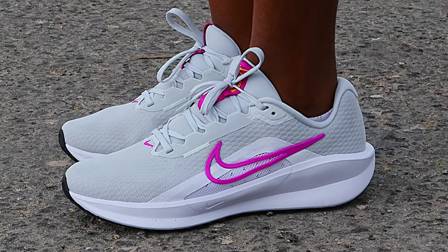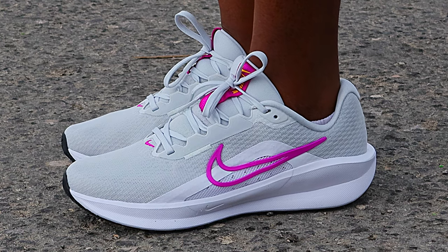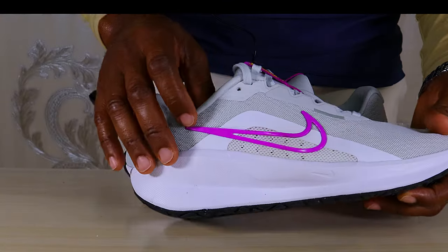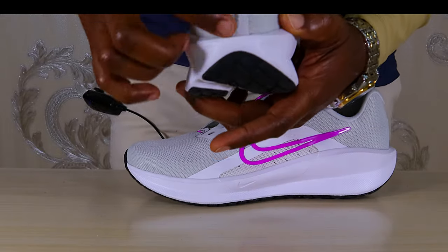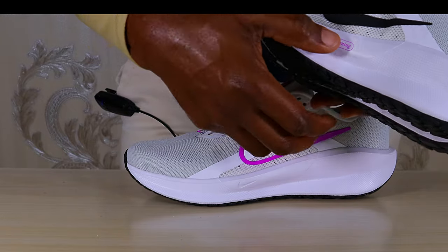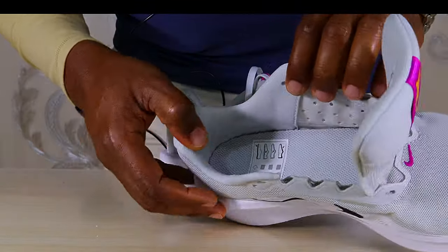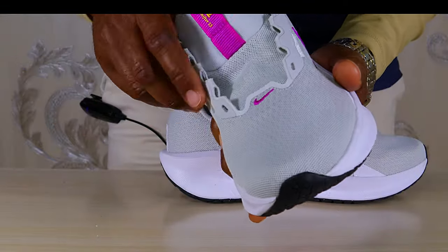What I like most about this new iteration is the looks. Just take a good look at these shoes — they look awesome. The Nike logo on the side, nice design on the outer part, branding on the tongue, a small reflective patch on the heel, and Nike branding on the inner part of the midsole. The finishing doesn't look like a budget model at all — everything is neat and nice, and the materials are also pretty decent.